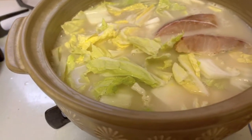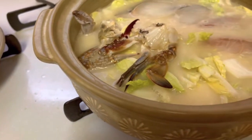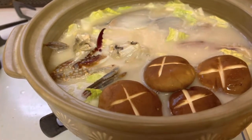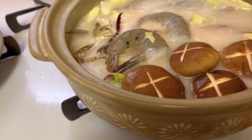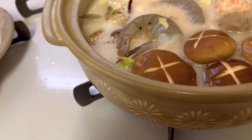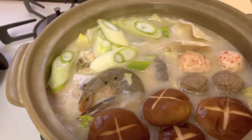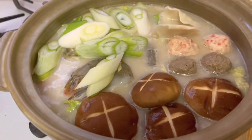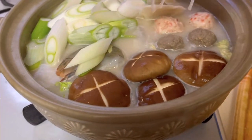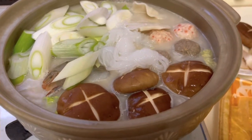Ilagay natin yung isda. Ayan yung crab. Mushroom. Hindi natin yung laki lahat. May second emotion. Dumpling, ganyan lang. Tapos yung sibuyas, stock ng sibuyas. So yan guys, may mawawala ang cognac. Yan yummy yummy.